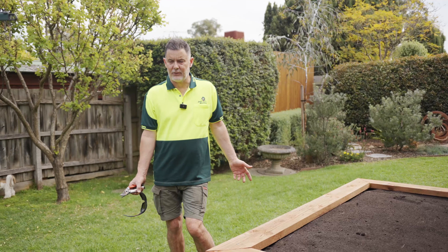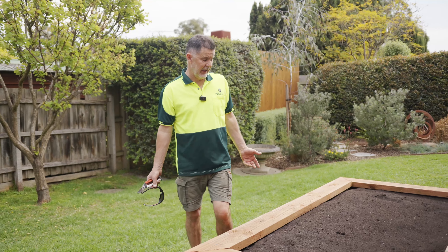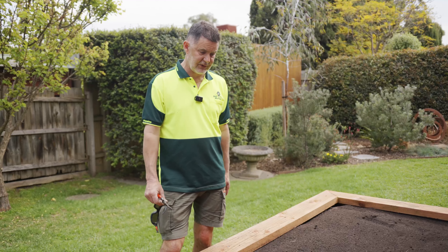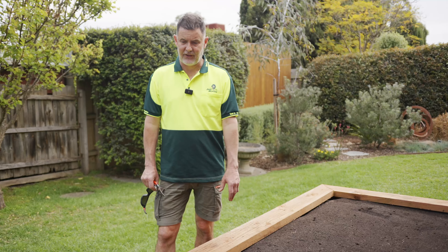You don't really need to use chemicals. So you get a few bugs — you can use some organics, or you can come out and squash the bugs with your hands. Just use an engineering tool, which is your fingers. Squash the bugs. So you're controlling what's on there and you've got nice organic vegetables.